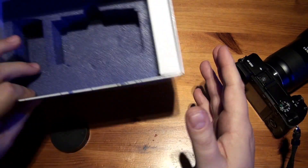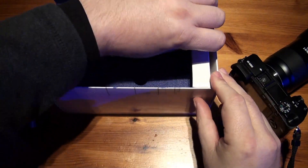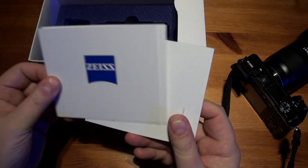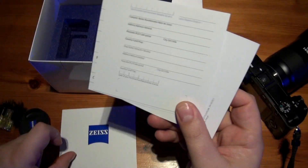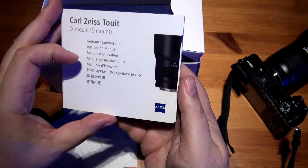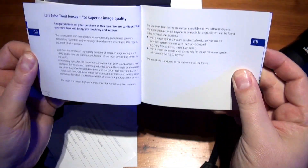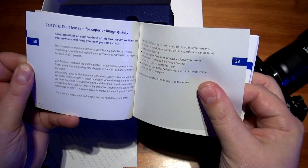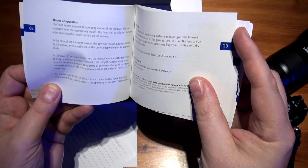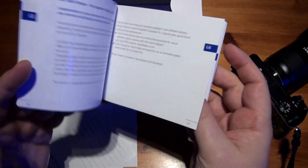I don't think there's much else in the box. We've got some sort of registry showing who it's made by and who checked the lens, some sort of guarantee, and the instruction manual — not a lot to read really, just a few pages.